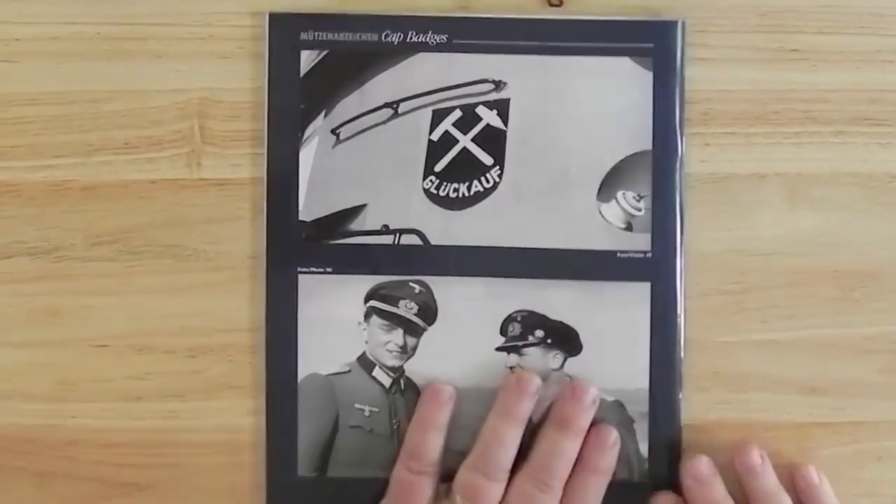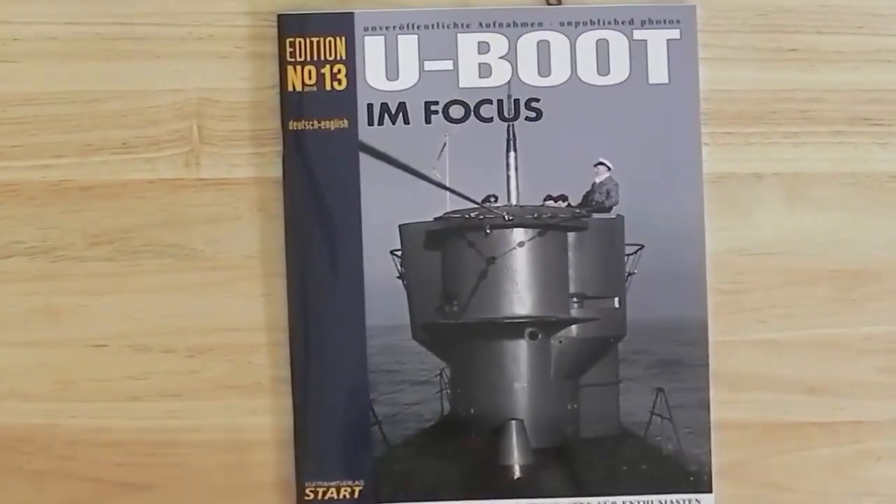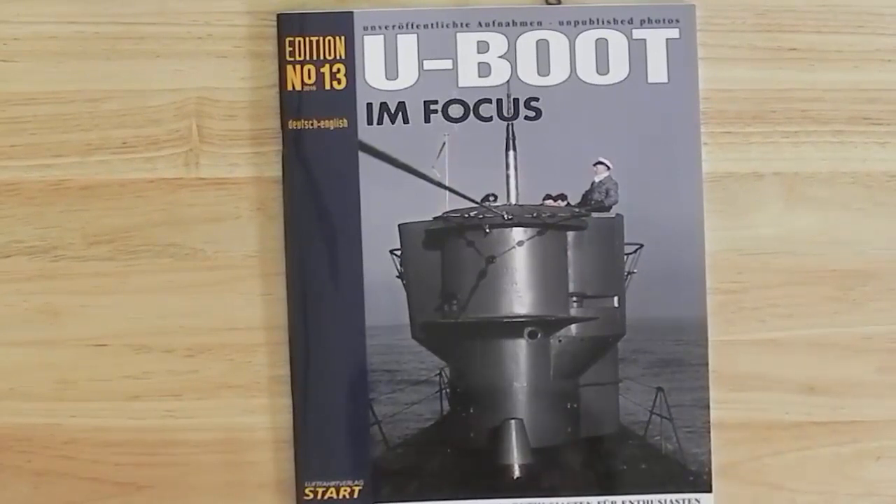So this is the latest issue, number 13 — hopefully not unlucky. It continues on with the series. This is, I could almost say, the cutting edge research on U-boats from the Second World War. New things are being found all the time, so if you're into U-boats, this is the magazine you need to subscribe to.